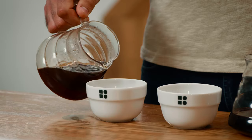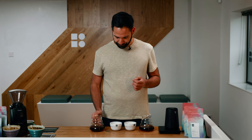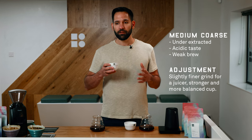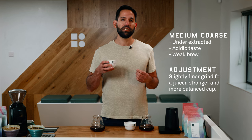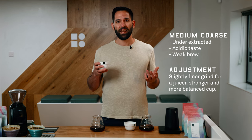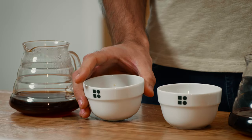Let's try the second one — that's the medium coarse. It's not bad either, but not there yet. From that point I'd probably go a little bit finer, because at this stage we have a little bit too much acidity and the coffee is a bit weak. What we want to achieve overall is a nice, sweet, juicy, and balanced cup of coffee. Thanks for watching. If you enjoyed this video, please like and subscribe, follow us on social media, and stay tuned for more videos.